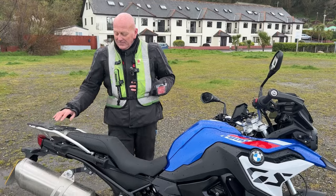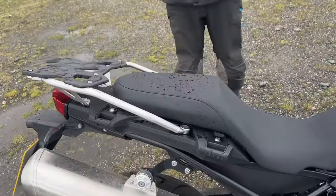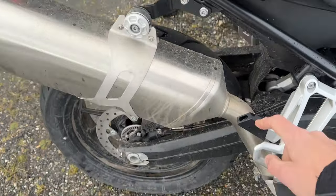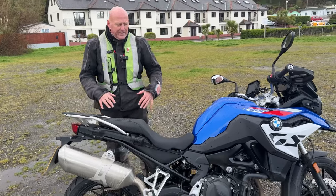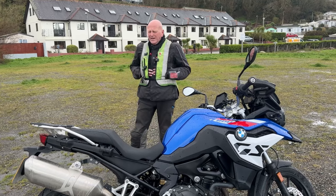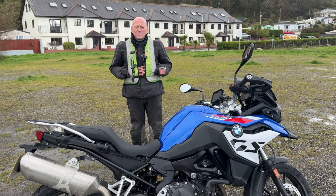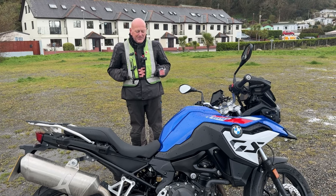You can get a top box on there and aftermarket luggage as well. It looks like these are the Vario hangers, although they didn't mention that to us. The Vario luggage is quite bulky, so it'd be ideal for an individual touring on it, but not so much for a pair of people. It's just a nice bike and it's quite swift — I was really quite pleased with it.